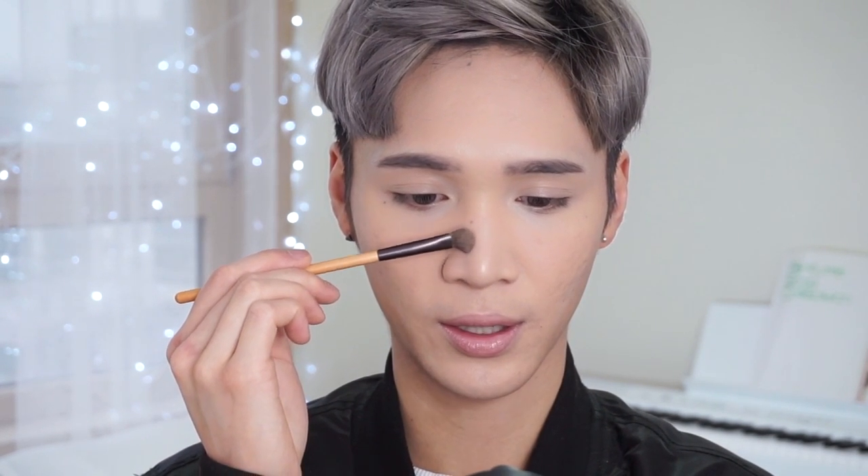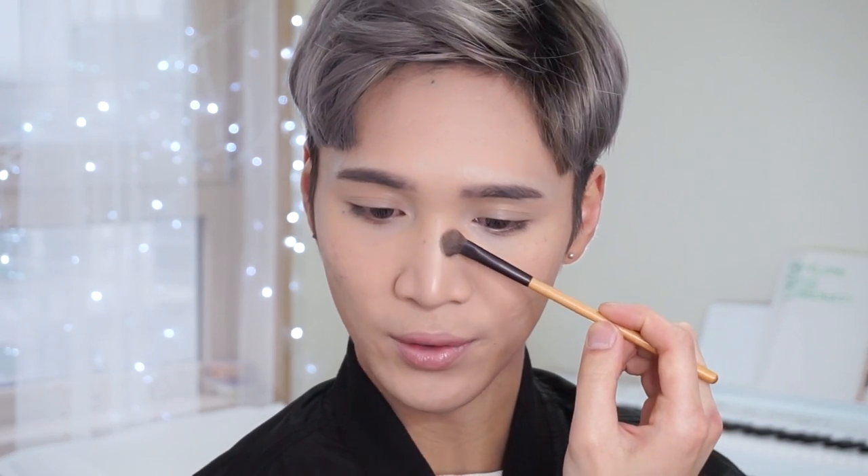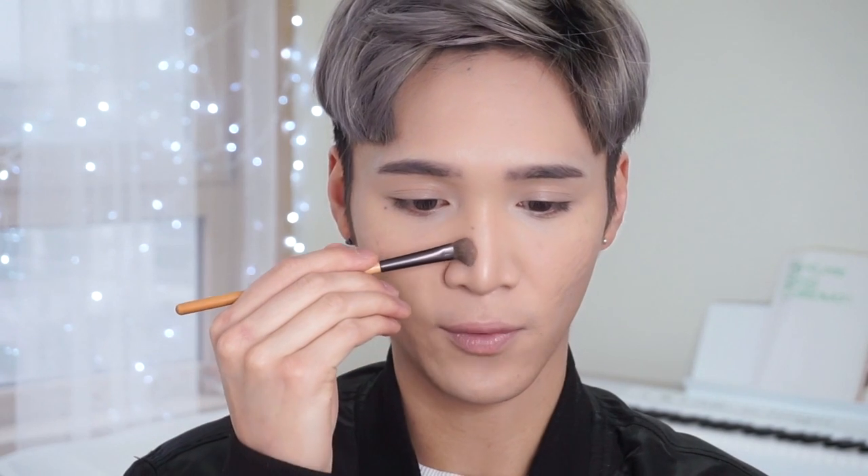I'm going to use the lightest shade here — tap off the excess and stay more towards the center of the nose. Create a line on the side of the nose like this. You want to be more towards the center because you're creating the illusion of a slimmer nose, and you're not really doing that if you go straight onto the actual side of your nose. When you're facing forward, try to make the two lines as close to the middle as possible to create that illusion.